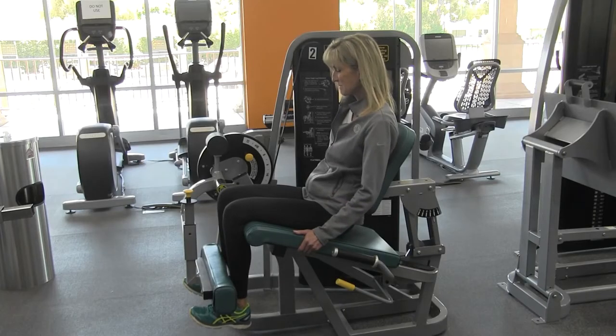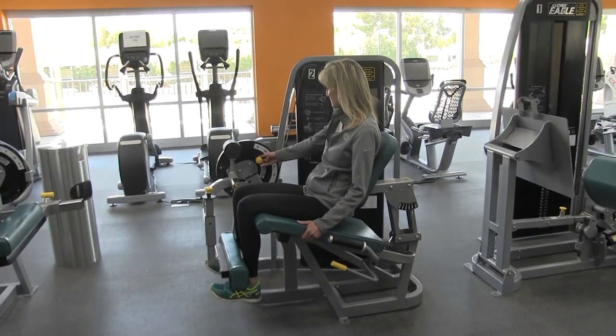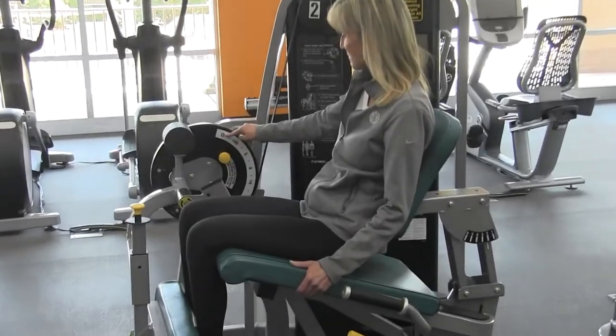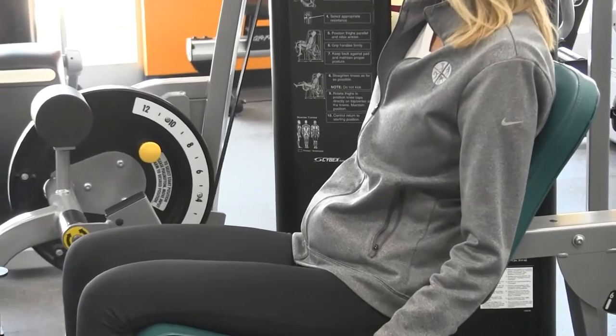To increase or decrease range of motion, use the knob on the range limiting device. For greater range of motion, you're going to go with a higher number. Range of motion for most people is comfortable at the 9 or 10 setting.